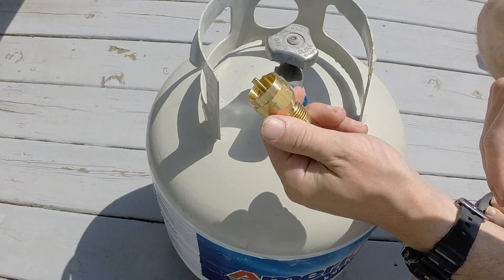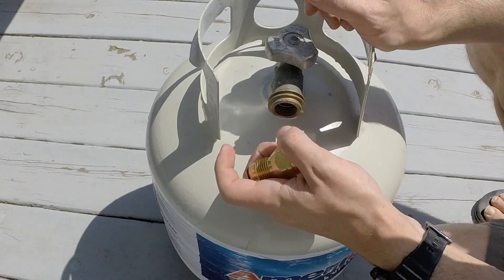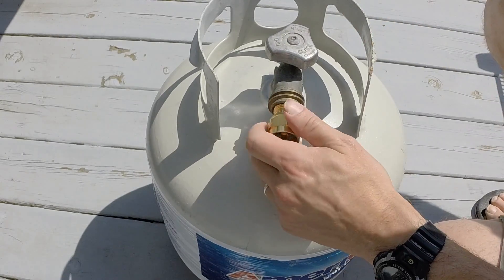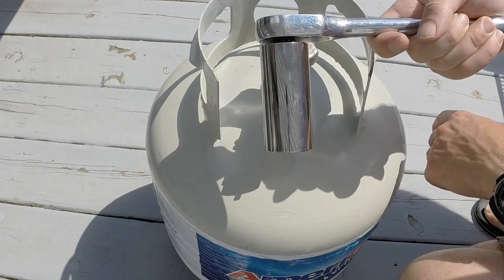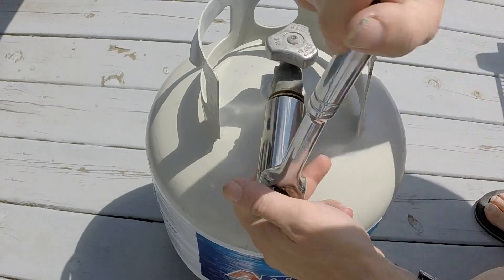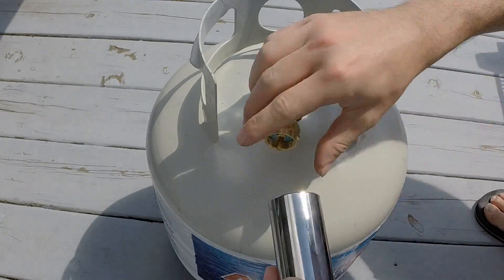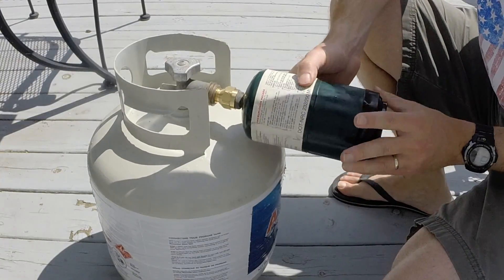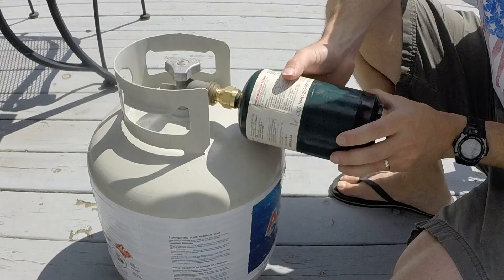Next, put your coupler onto your tank. This thing has a left-handed thread, so start it a little bit by hand, then you can use a wrench or a 1 and 1/8 inch socket or deep socket to tighten it up. This guy's tight. Next, take your chilled tank and install that into the coupler — this one's hand-tight only.